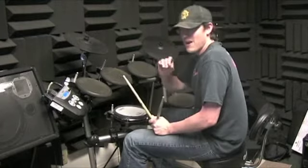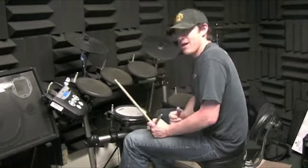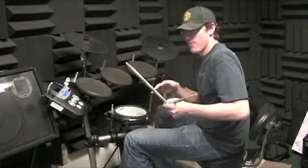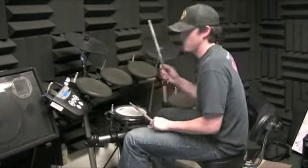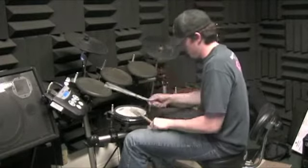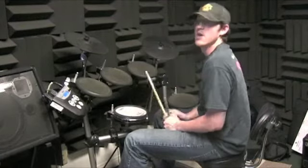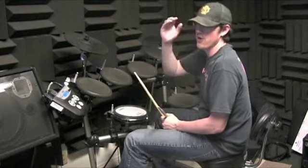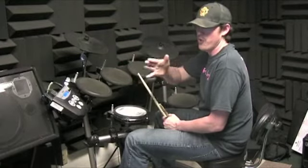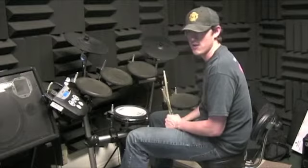I want you to practice just doing those individual measures — the fourth measure of each line. Then, like we did, start the measure before: one and two and three, then do the measure after: one and two and three and a, four, eight and a, and so on and so forth.